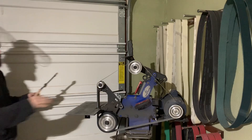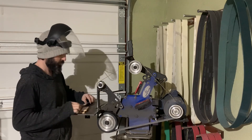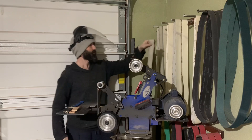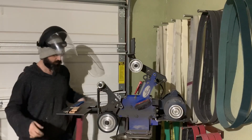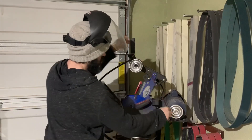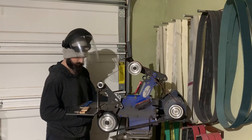We have the wooden core fitting snugly on the handle. The next step is to rough the outside of it into shape. We'll do that at the belt grinder with a 120 grit belt, holding the two halves of the grip onto the dagger so I can also take them off and sand them individually if needed.